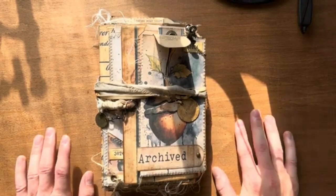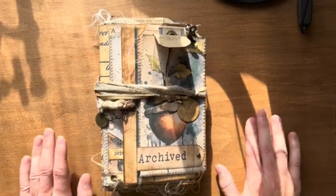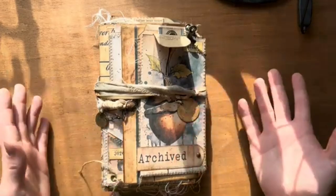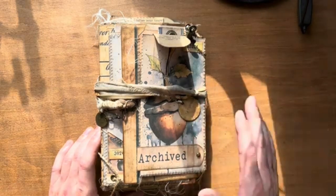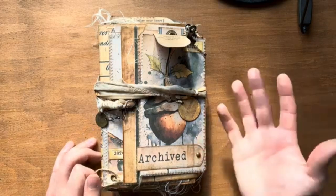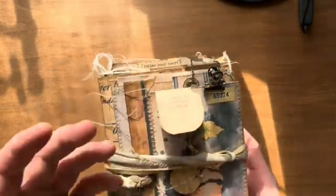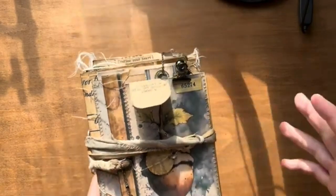Hello everyone - I know what you're thinking, this is something different. We basically decided we're going to switch things up a little bit and try some new things. For today I will be showing you this journal. I've not been through it - this is just something my mom just finished. It's a lovely autumn-themed, coffee-colored journal, very warm colors.